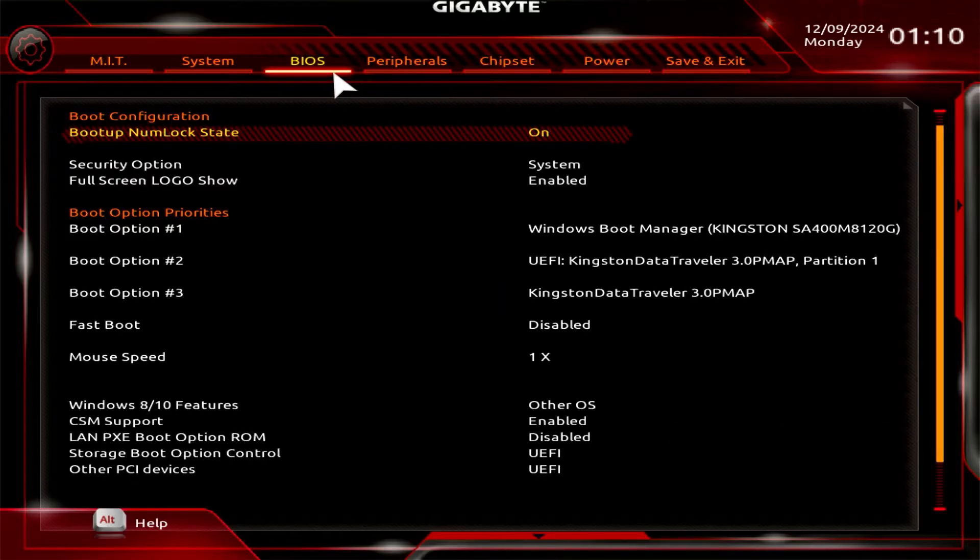As you can see, the Secure Boot option is not available. To make it visible, disable the CSM support option.